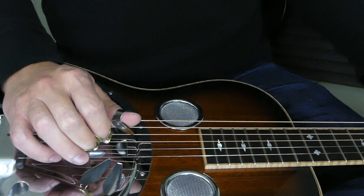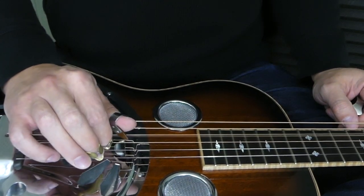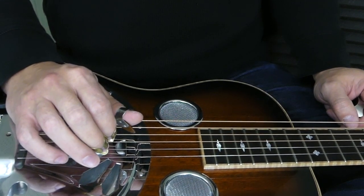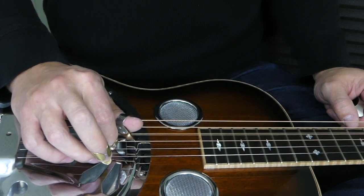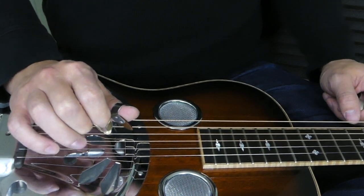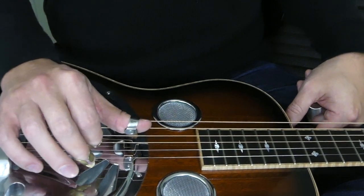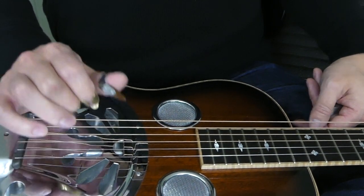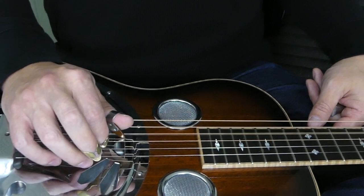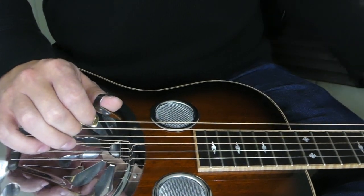Down the road, you want your note to be louder than your pick attack. So don't be afraid to dig in a little bit — there's always a limit, you don't have to play as hard as you can. Making sure you're playing strong enough that your notes are going to be loud. You want your note to be louder than your attack if possible.